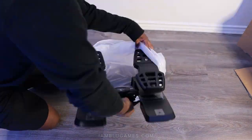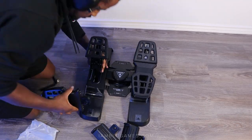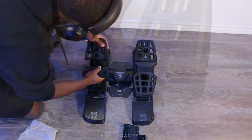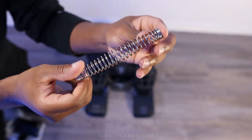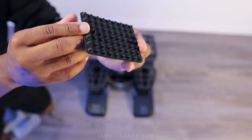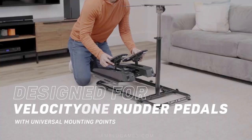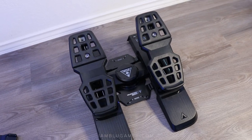In the box you get both large commercial airliner-style pedals and smaller general aviation-style pedals that are very easy to swap with the included Allen wrench. Two additional springs are included if you want more resistance or a heavier feel. There are eight grip pads to keep the rudder pedals from sliding on carpet or tile, and four screws if you want to mount it on something like the Velocity One stand.